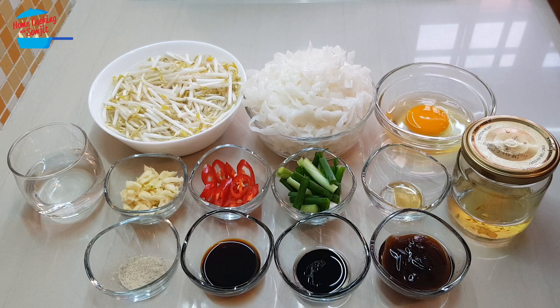Hello, welcome to Home Cooking with Song Chit. Today I'm going to cook a very simple fried kway teow. In this recipe, I will not be using any meat or prawns — just a simple fried kway teow with egg for breakfast. Sometimes if you do not have meat or prawns in the house, you still can make a nice fried kway teow for your family.